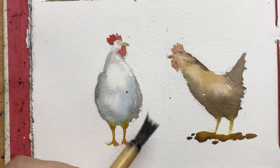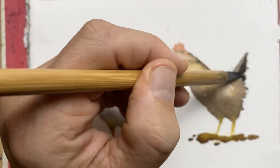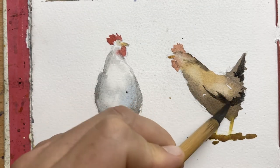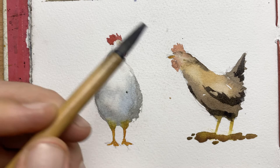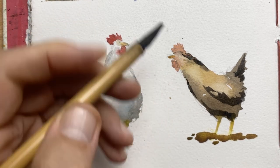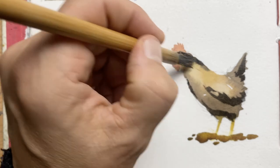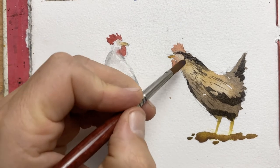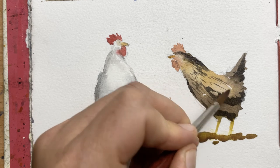Now I want to add some detail to the brown chicken. I'm using my goat hair brush and a really thick, creamy mix of burnt umber and ultramarine. I'm adding the tail feathers, then some shadow under the wing at the bottom of the body, and also outlining the spine a bit more, going into the head and separating the head from the comb. Then I've spread out the hairs of my brush to create texture for the feathers and lightly dry brush that. With a clean synthetic brush I'm just wetting those edges to make them a bit softer.